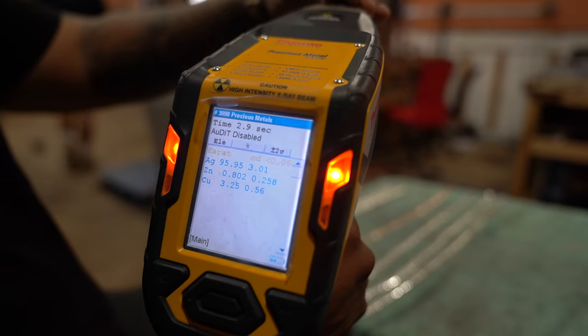Now we're going to test it to make sure that it is 950 silver, that there are no other harsh chemicals put on top of it, and that what you're paying for is what you're getting. So this is a precious metal analyzer — also known as a Thermo Scientific XL2 Niton PMI gun. It costs a lot of money, but it's going to show exactly the purity of this chain. With any of our silver Miami Cuban link chains, the only thing we use is pure 999 silver and copper. That's it — no zinc, no other harsh chemicals.